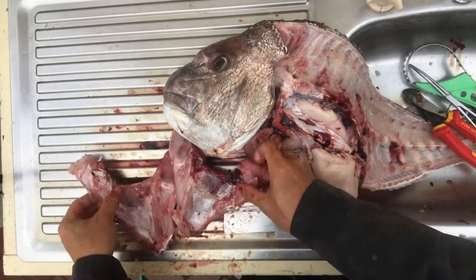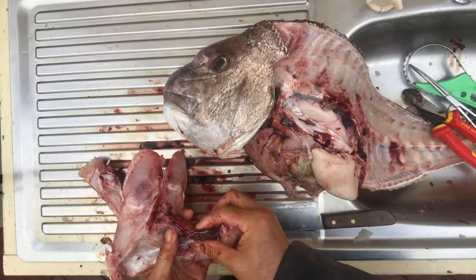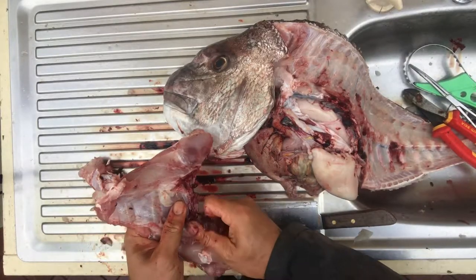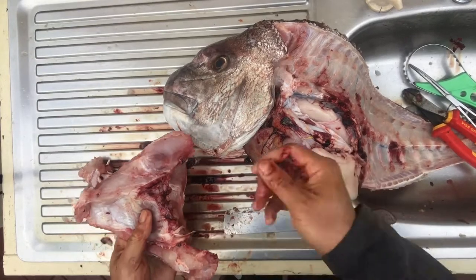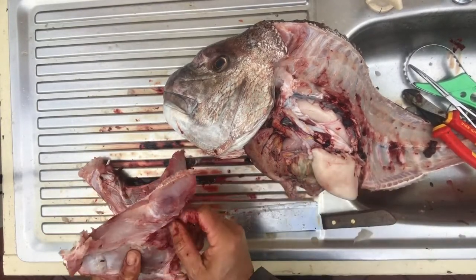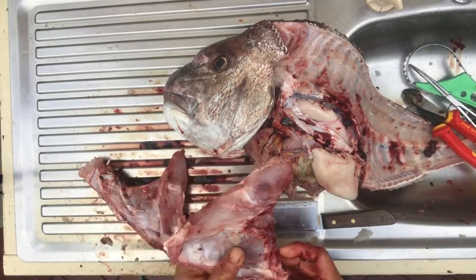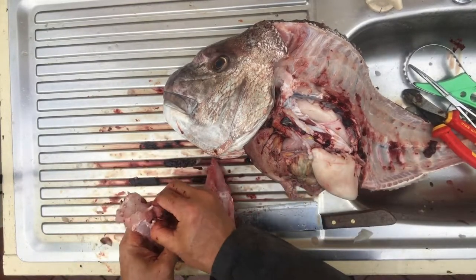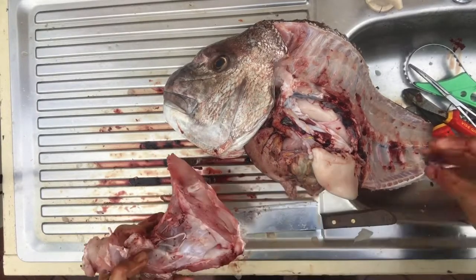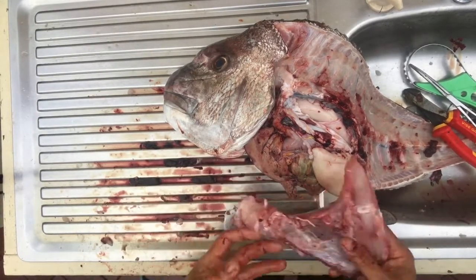So there you go — two wings. Just remove any bits of blood clots that might still be hanging around, and then put it away.